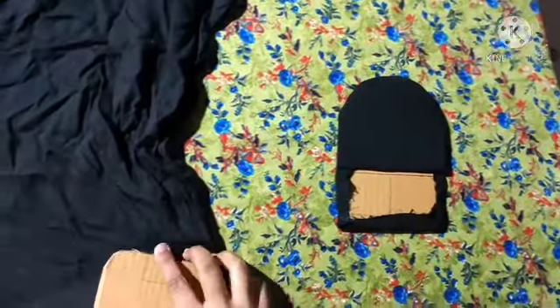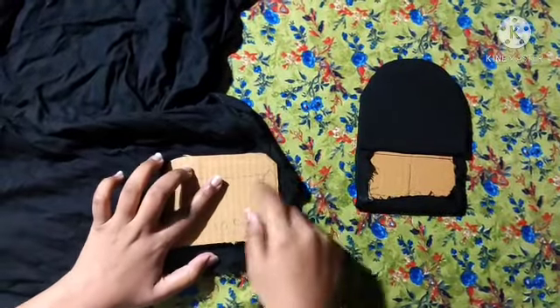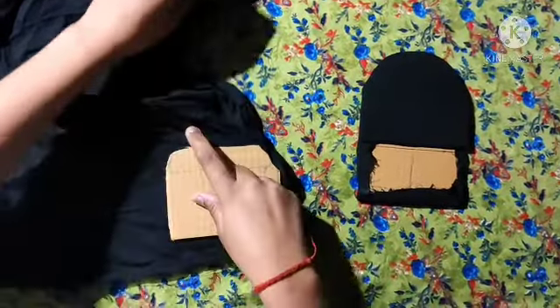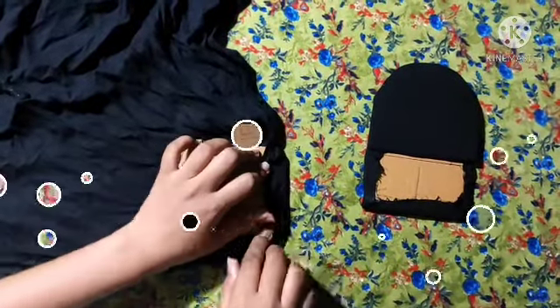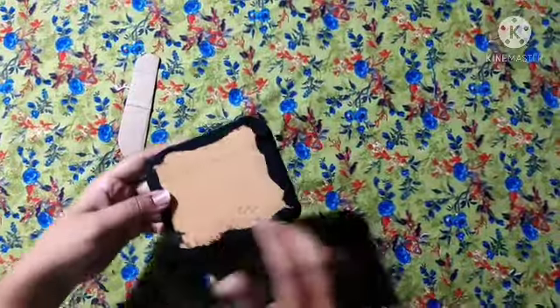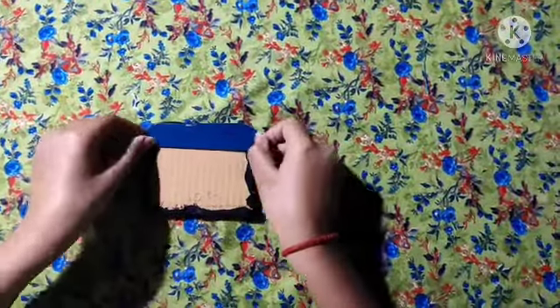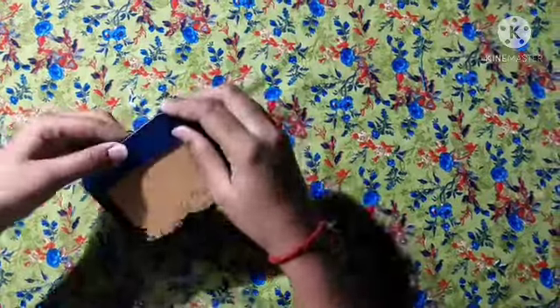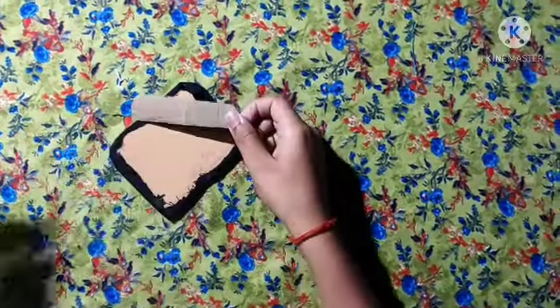I will take the foam from this way and cut the foam in the same way. The foam will be cut with it — we will remove a little bit of extra foam. I will take the foam and see this is the same way. I will cut the foam, but it is a small piece of the foam. We will take the foam and put the foam.